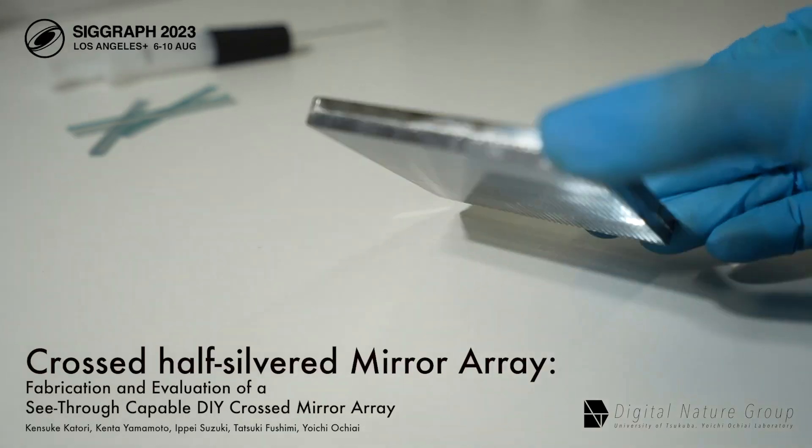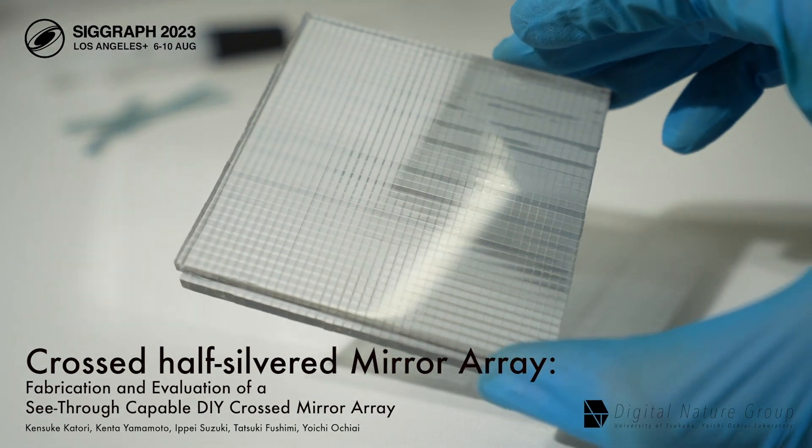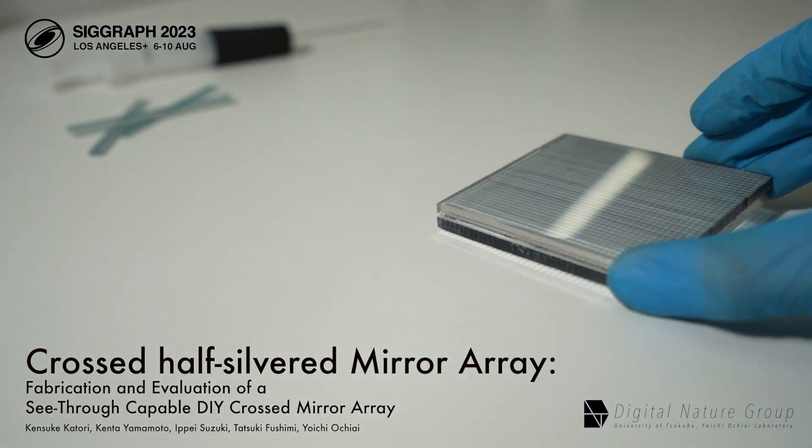This study proposed a see-through and retinal projection-capable CHMA, which showed potential for use in future AR devices.